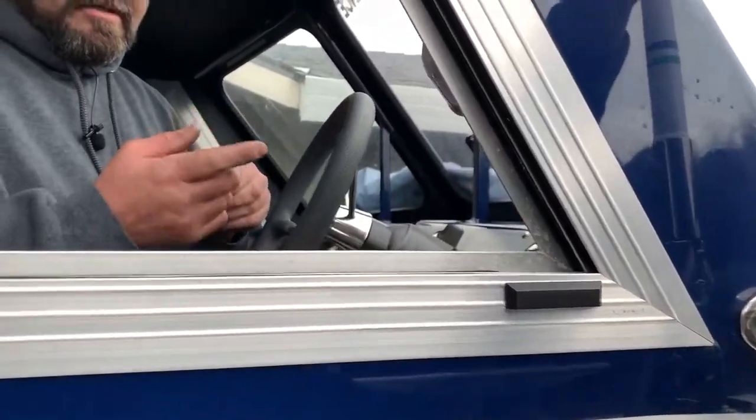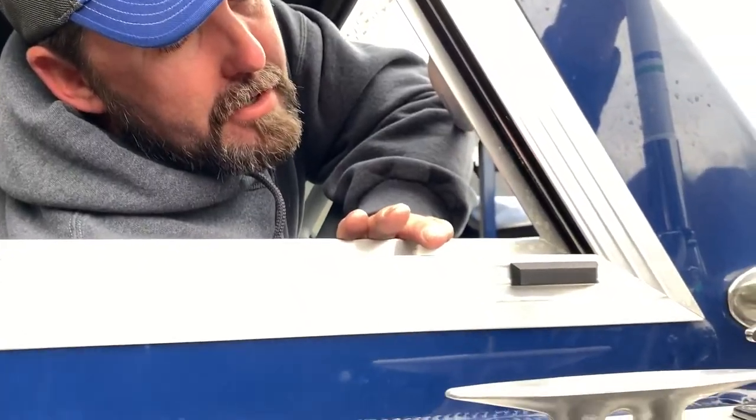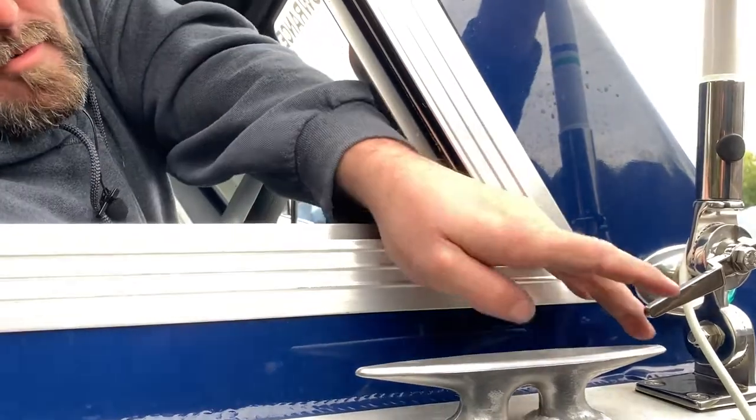When you're through-bolting this stuff, if you can't reach it obviously you're going to need somebody to come help you. Hopefully you have a buddy around, or you can go bother your wife or something.